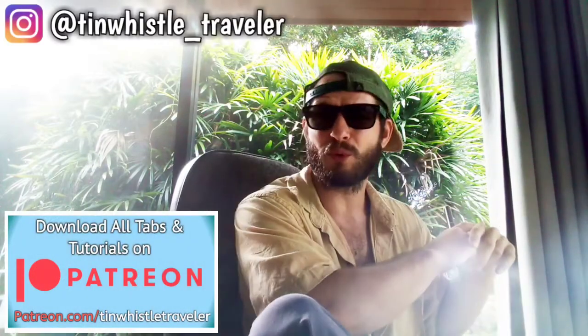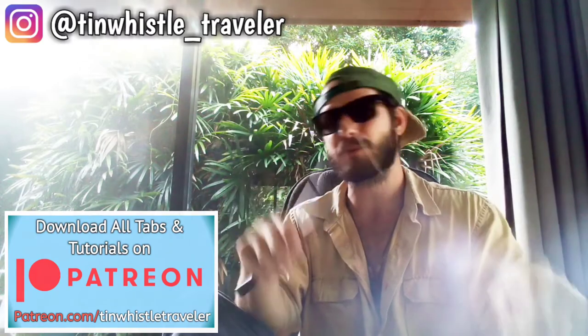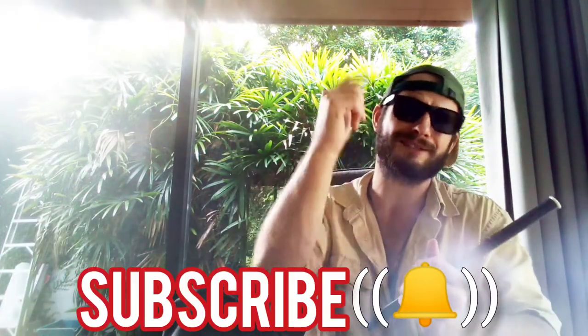Welcome to another tin whistle lesson everyone. My name is Finn. Welcome to my channel and if this is your first time here be sure to subscribe and click that bell to never miss a lesson.